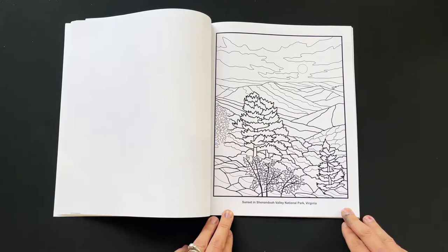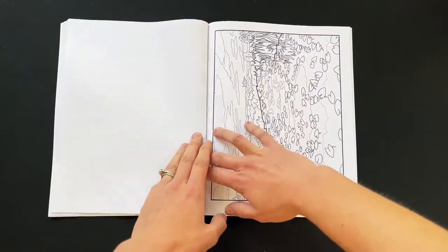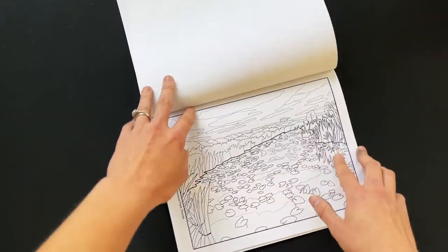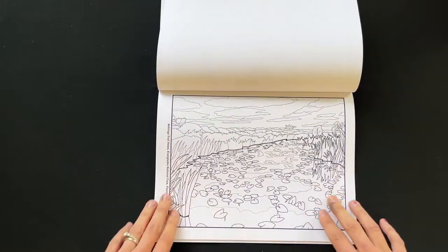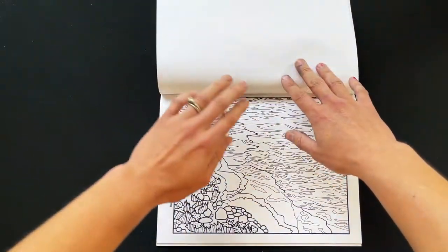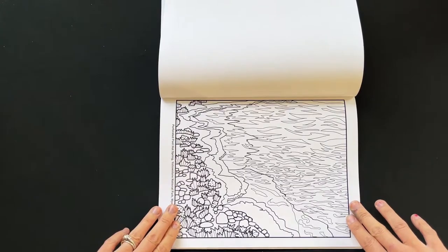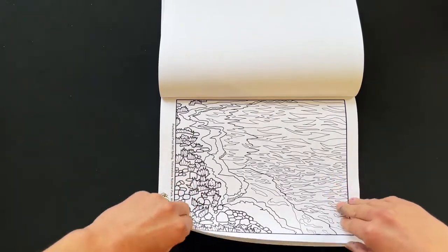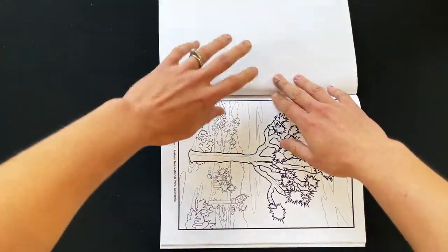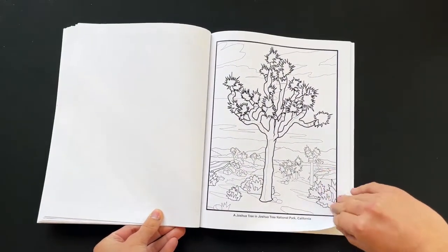This is the sunset in Shenandoah Valley National Park. Moving back to a horizontal one — this is the Everglades in Florida. This is one of the hot springs in Yellowstone National Park. And this is a Joshua Tree in Joshua Tree National Park, California.